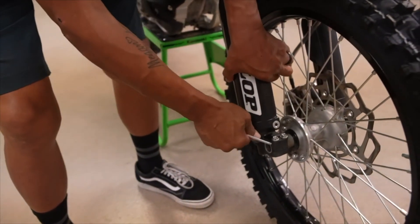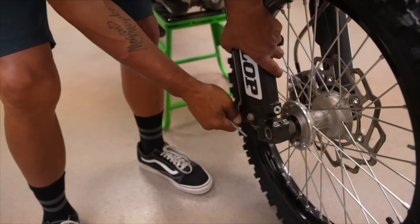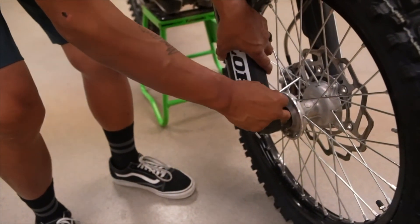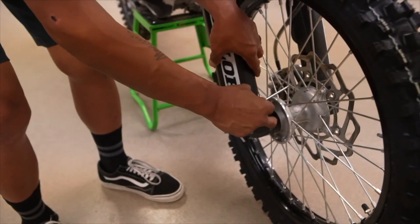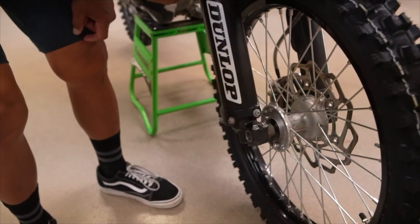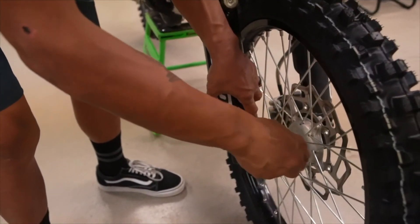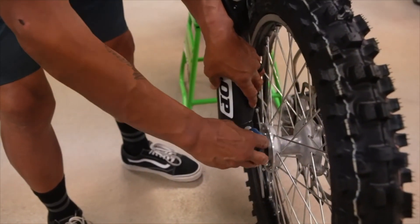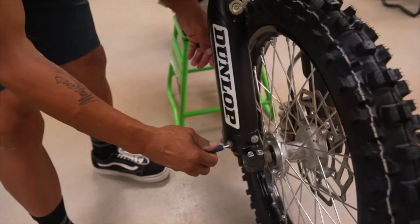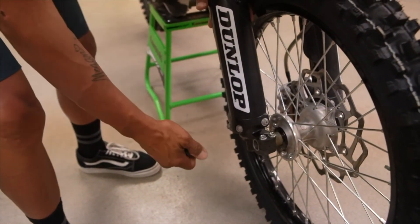Through the years since the invention of the hole shot device, we've used many different ones — had great success with some and huge failures with others. The worst was when one malfunctioned and activated while I was riding, blowing out the seal housing of my forks, which happened to be a set of KYB forks on loan from Enzo Racing. Others are harder to use, require two people and a little luck — you may have seen guys trying over and over to get their hole shot device engaged on the start of a supercross.